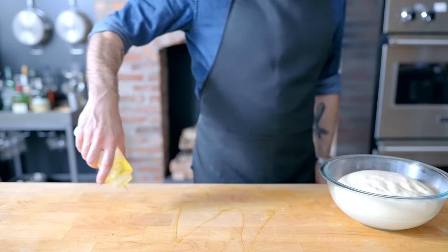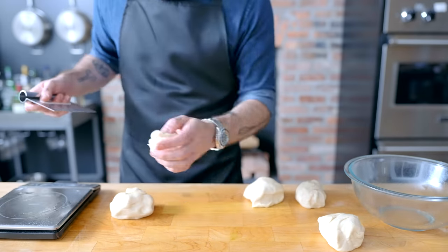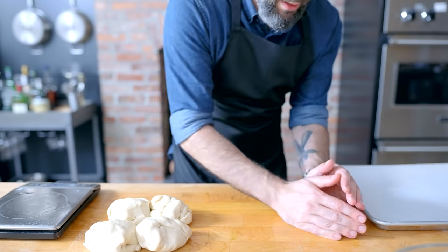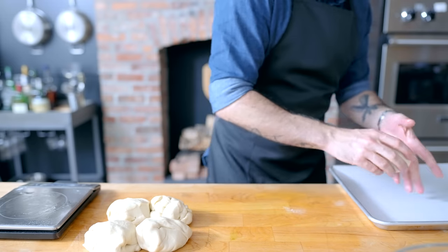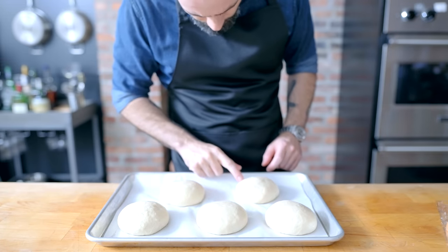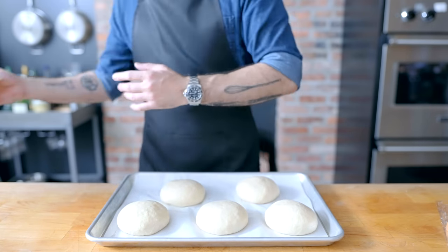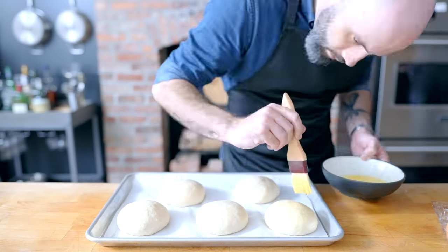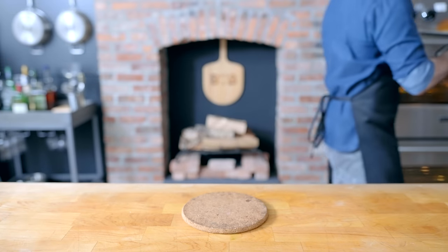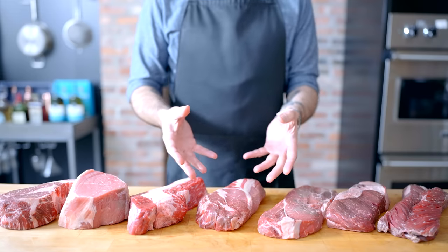Turn it out onto a well-oiled countertop for weighing, division, and shaping. Weigh the entire mass of dough, divide that number by five, and divide the dough into five equal pieces. Then by pinching the edges and rolling against the countertop, stretch them into five taut balls. Spread them out on a parchment-lined baking sheet and pat them down so they rise into more bun-like shapes. Cover and let rise another 45 minutes to an hour, or until the balls don't spring back immediately when poked. Once they've passed poking proficiency, gently brush them with beaten egg and bake in a preheated 350°F oven for 15 to 20 minutes, until golden brown and 190–200°F at the thickest point.